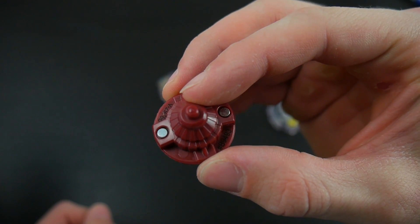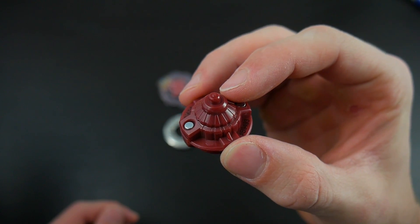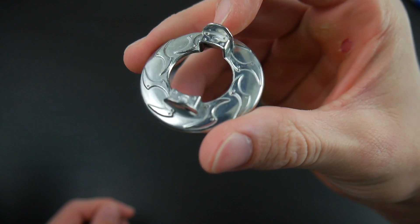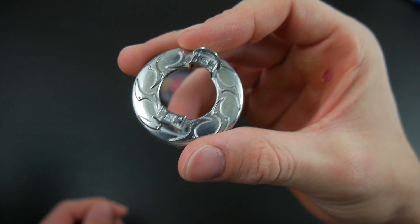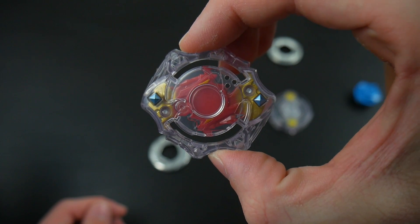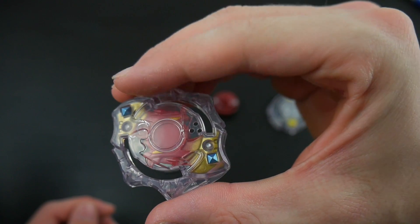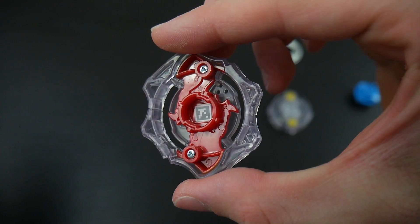Now let's move on to Spryzen. Here is the performance tip — can't really see it, but it has a tiny little dot which pops out a little bit. Then you have the forged disk, which is known as Spread, or Karatomi. I believe this is the same forged disk that comes on Harusud. And then finally we have Spryzen, which I think is a pretty cool looking layer. I really like the little jewels that pop out — it's just a nice color scheme in my opinion. I think Hasbro did a good job with this one. And here is the code if you can read it.